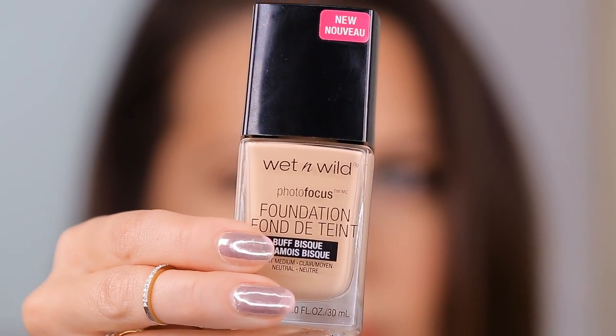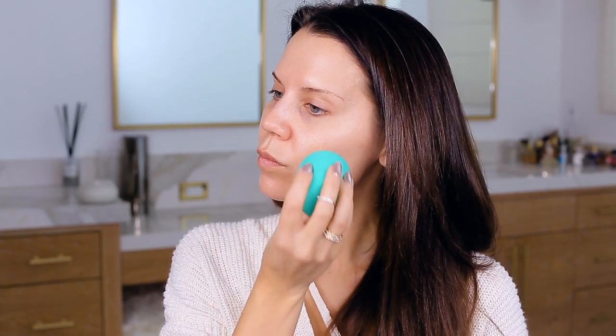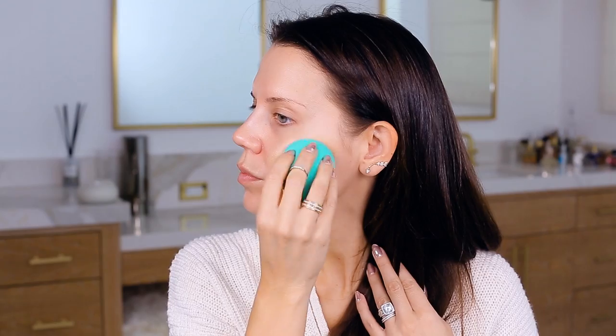Then we're moving into the new favorite: the Wet and Wild Photo Focus Foundation, which is $5.99. It is so incredible — it covers beautifully, there's no flashback, and it makes you look like you have perfect skin without anything being terribly heavy. I'm just bouncing the product onto my skin with the EcoTools sponge that looks like the Beauty Blender — I've really been enjoying this one as well.